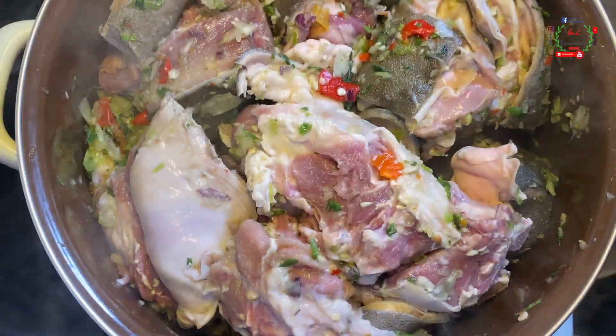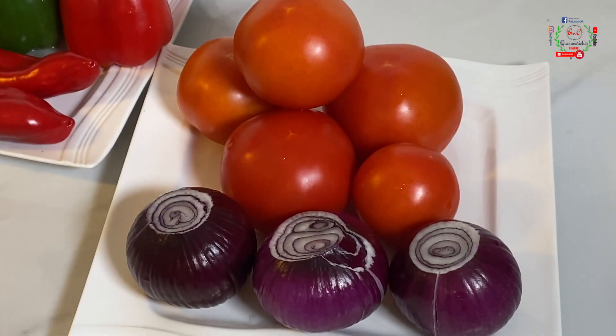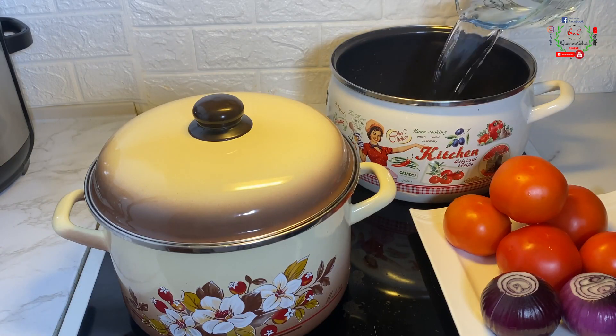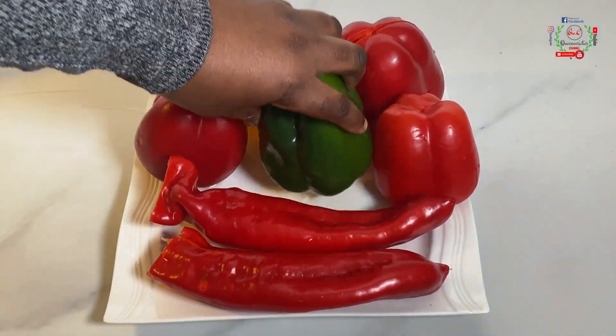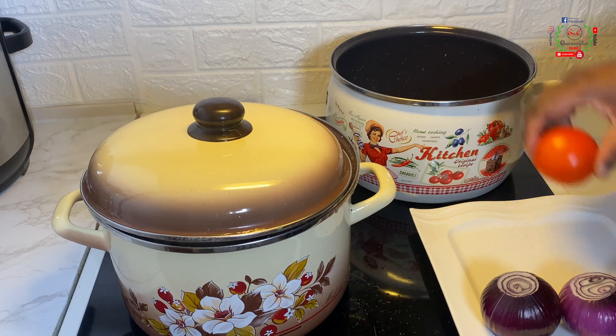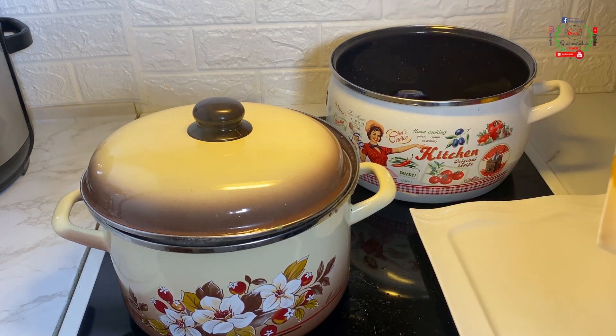Cover the pot and cook for exactly 10 to 15 minutes. For the vegetables you will need fresh tomatoes and onions — the onion variety is your choice. I also have some bell peppers; please make sure you deseed them completely. I have all the various colors of bell pepper here.